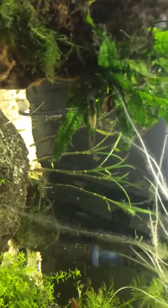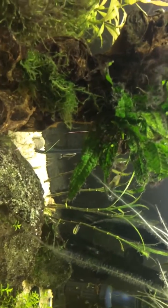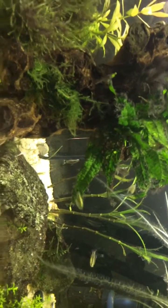I took out a couple of the corkscrew vals. One of them stayed out; I put the rest of them back in.